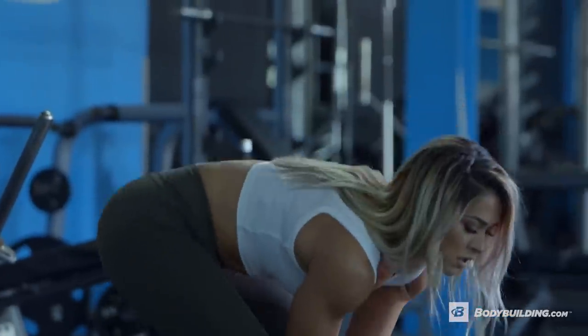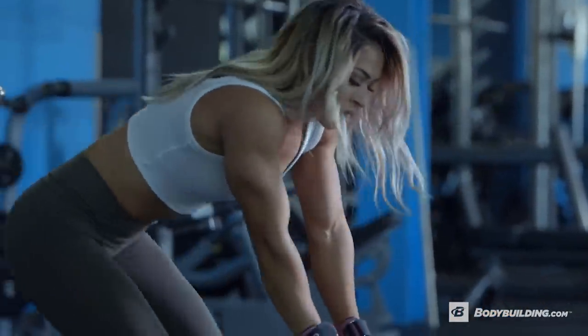For this exercise, I like to use a lot of weight. If you want to use a lot of weight, make sure you use a spotter.